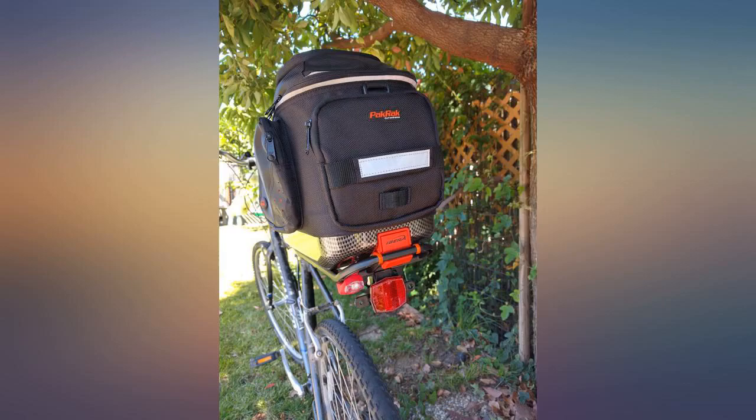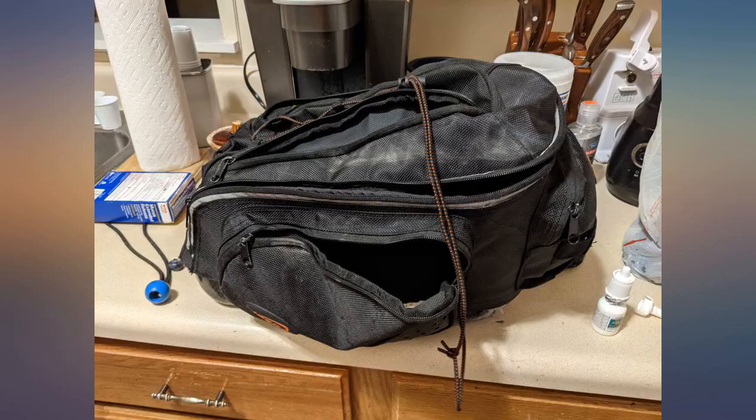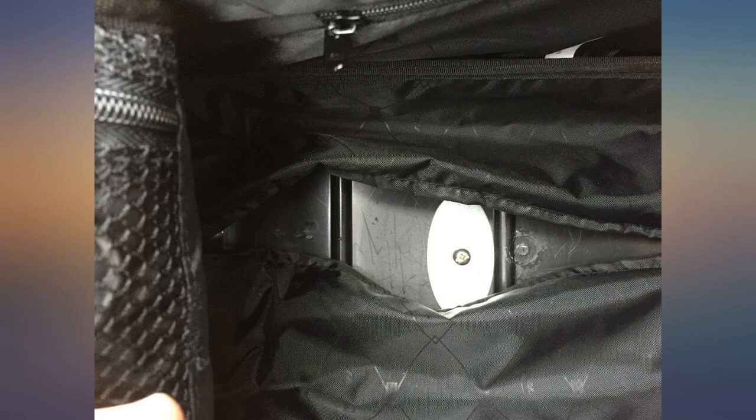I also keep my bicycle gloves in the side pocket. I bought this along with the Ibera clip-on quick release panniers and their R5 rack as a set, after spending my work bonus on a new bike that needed to be geared up.